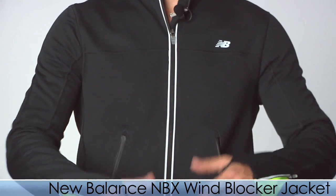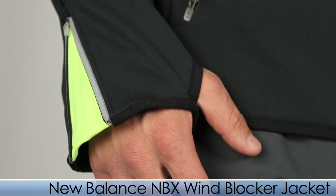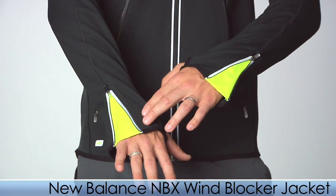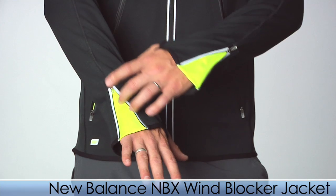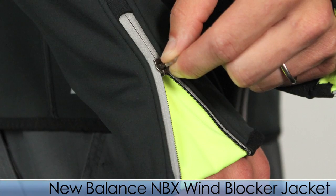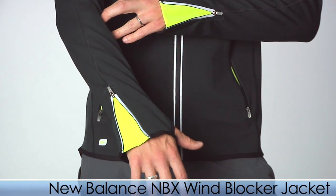To keep going with that warmth, we do have the thumb holes to keep your hands nice and warm, especially running through those cold mornings or evenings. With the hand warmers as well, you have the adjustability with the zippers — if you want to get a little tighter you can, or get a little more relaxed you can just zip them up there.